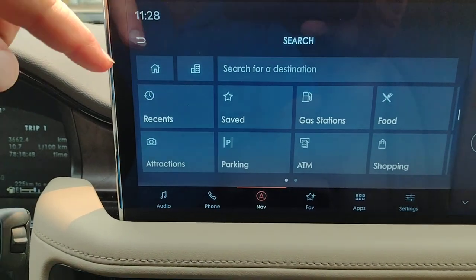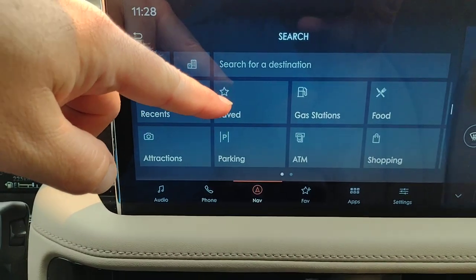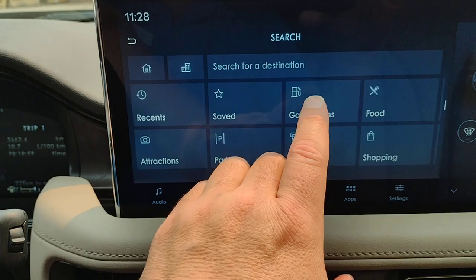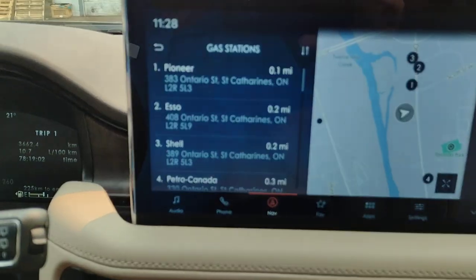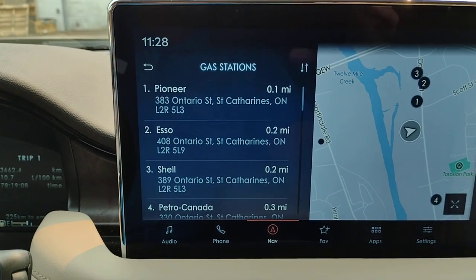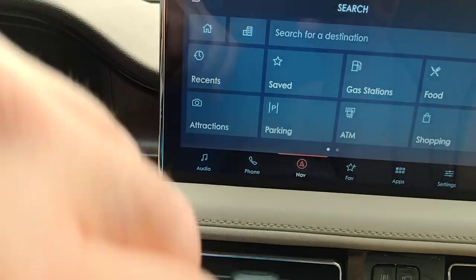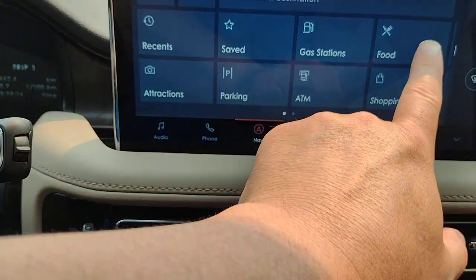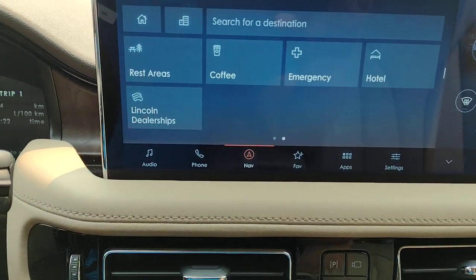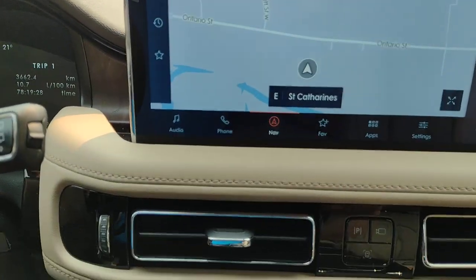Search for a destination: is it your home address, work address, recent locations, things you've saved, gas stations, food, or attractions? If you hit gas stations, it goes to the map and shows you how close they are — it even tells you which brand: Pioneer, Esso, Shell, Petro-Canada. Parking, ATMs, shopping — it gives you results by category, and you can look by name. It even shows you where Lincoln dealerships are located. And with the star, that's for your favorites.